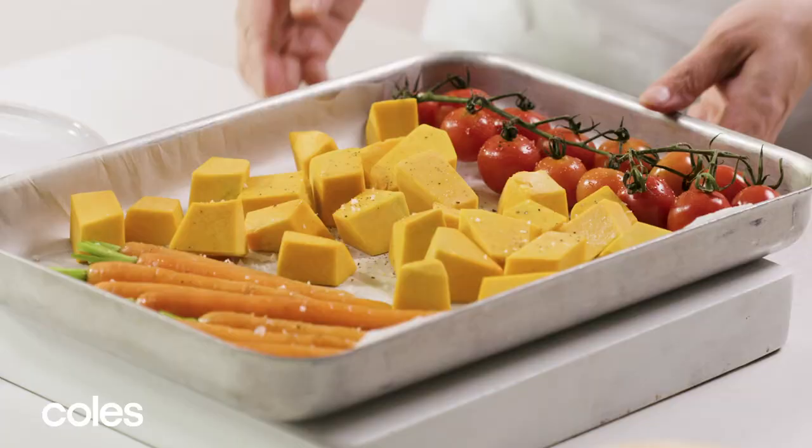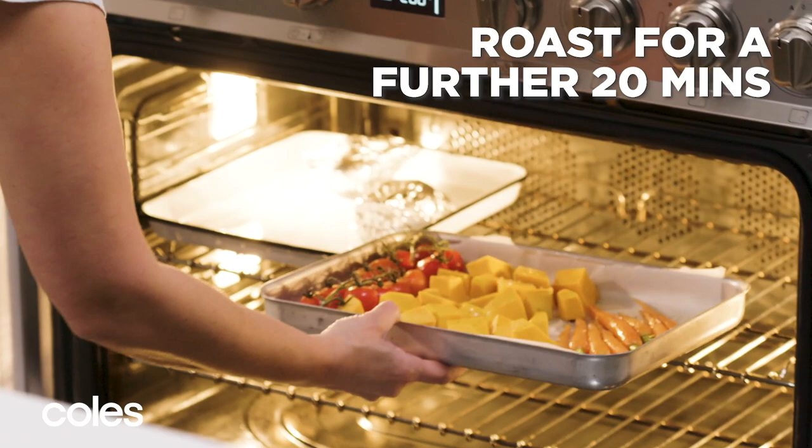Roast the beetroot for 10 minutes. Then add the tomato mixture to the oven and keep roasting for another 20 minutes or until the vegetables are tender.